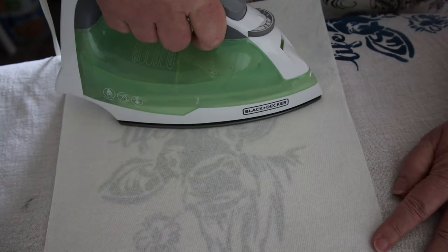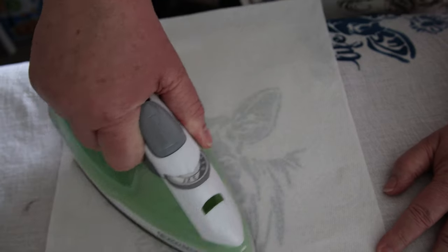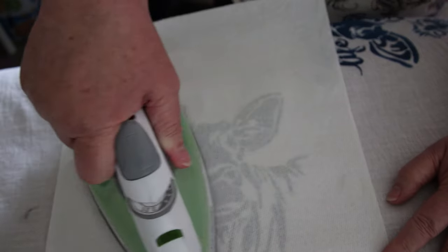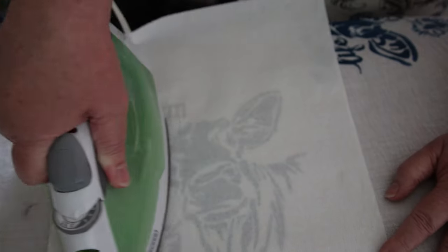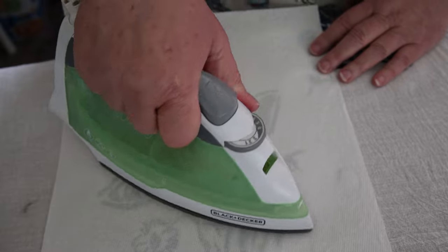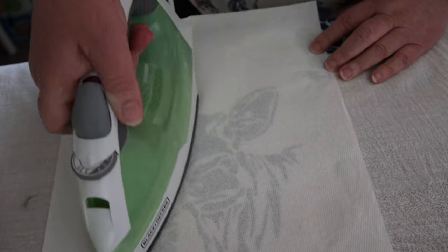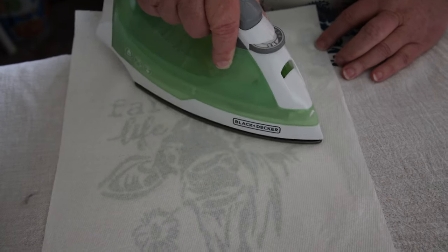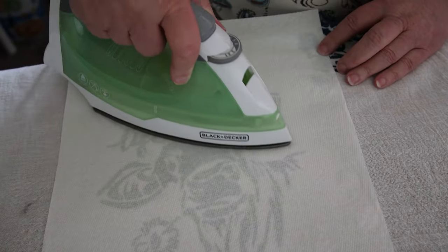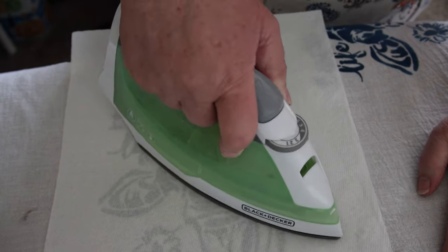The reason I'm doing it over the paper towel is the paint could reactivate and actually get on the bottom of the iron itself, and I don't want that. This should set it permanently. I used a fabric medium that I bought off Amazon — I'll put that link in the description — and the acrylic paint I got from Walmart, though you can get that from Amazon too. We've already done a minute and fifteen seconds, so let's keep going.